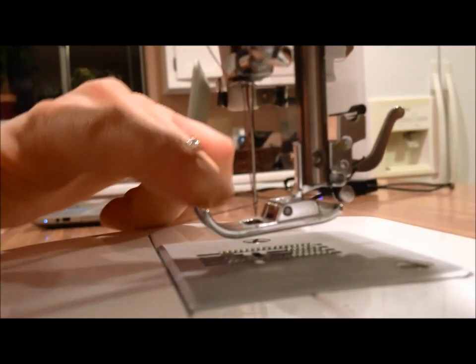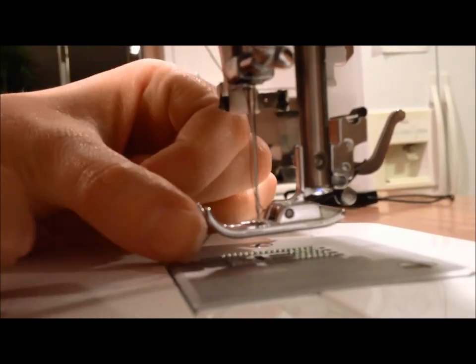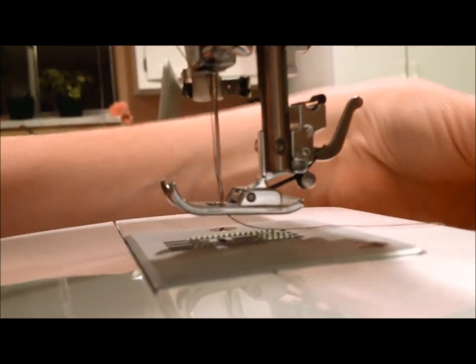And then on the presser foot, we've got a slit here. We'll just bring the thread through there and around to the back. And there you have it.